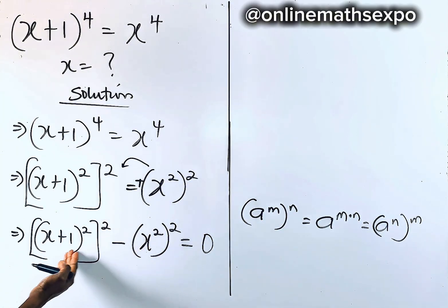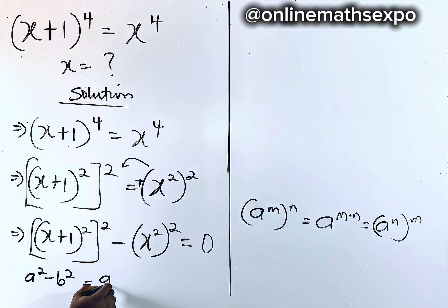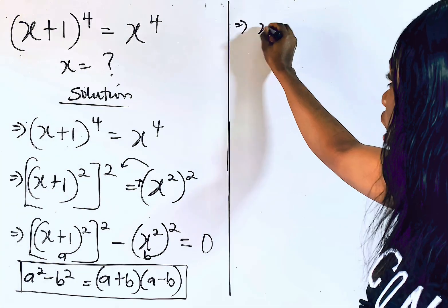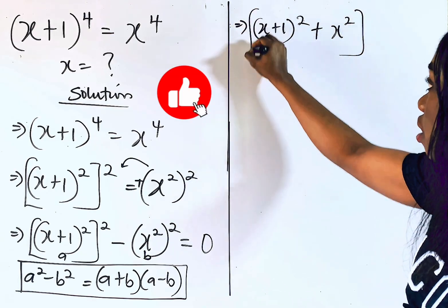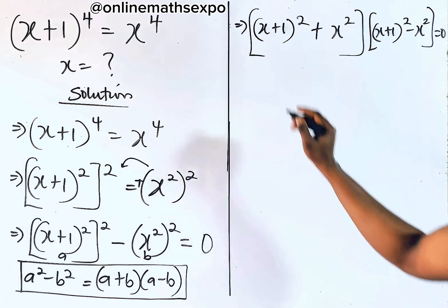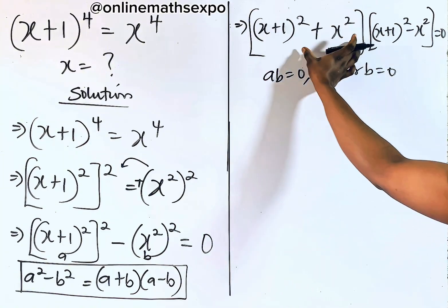Looking at these two terms in brackets and the sign in between, you observe that this leads you to a squared minus b squared — your algebraic identity — which is always equal to a plus b into a minus b. We can now have this as a and this as b. So applying this difference of two squares, we have: x plus 1 squared plus x squared, that's the first, into x plus 1 squared minus x squared, is equal to 0. Remember, for every product to equal 0, either a is 0 or b is 0.